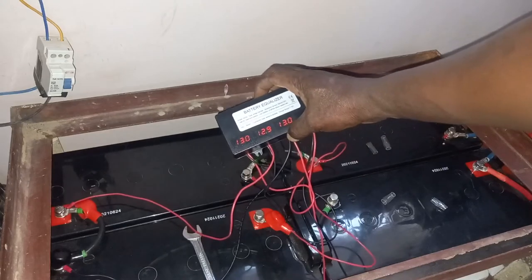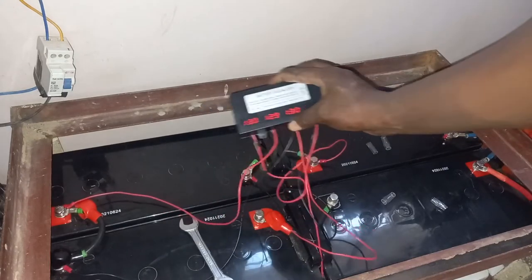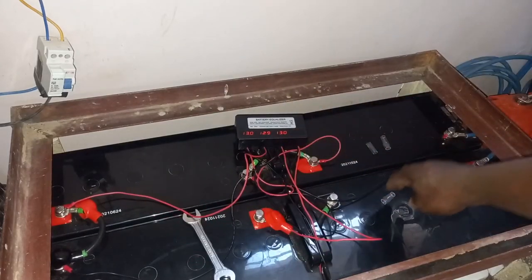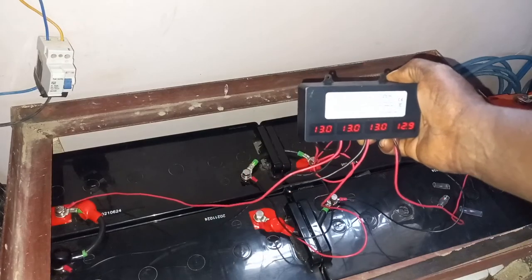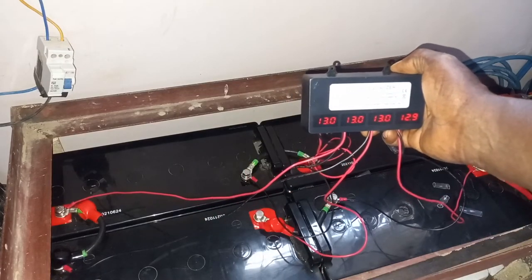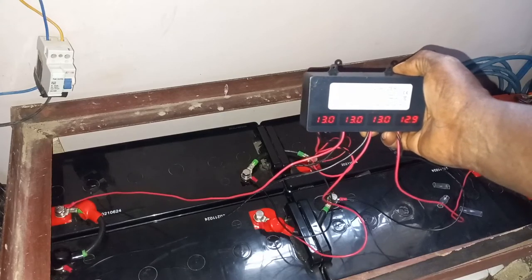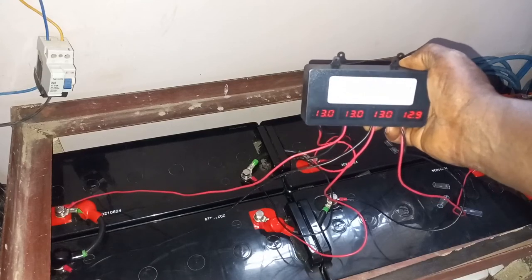You can see we have 13.0, 12.9, and 13.0. I'll be connecting the last battery now. This is the last battery. Now I have connected all four batteries. You can see the second battery was 12.9, now it's 13.0, and the last battery is 12.9.